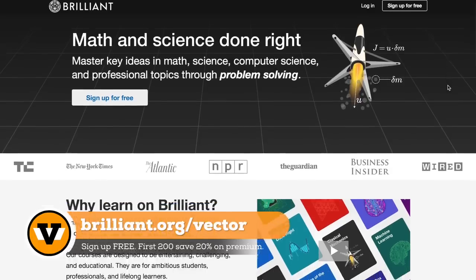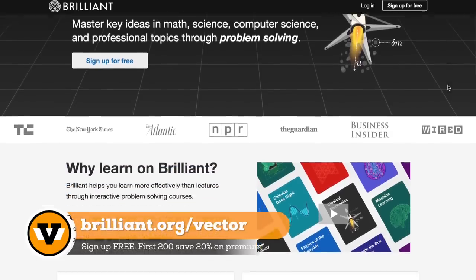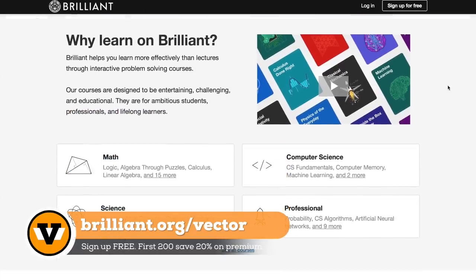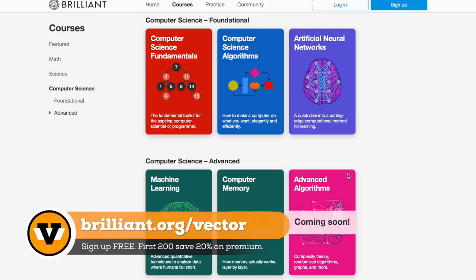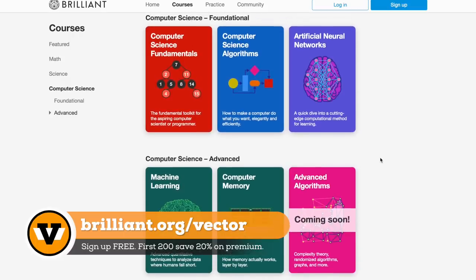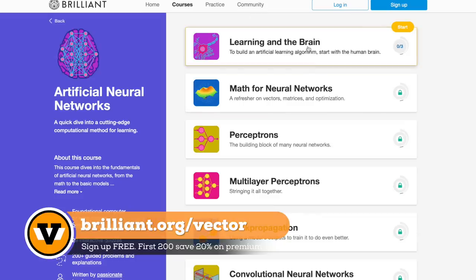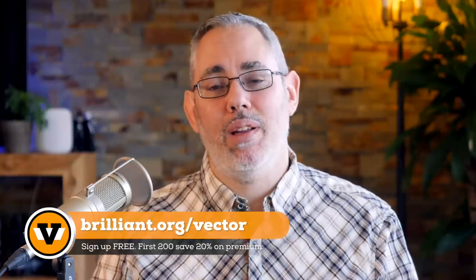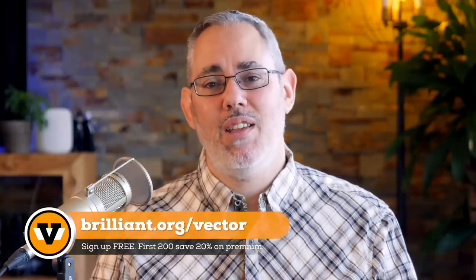And if you're interested in helping drive us towards that future, check out Brilliant. It's a problem-solving website that teaches you to think like a futurist. Instead of passively listening to lectures, you get to master concepts by solving fun and challenging problems. Brilliant provides the tools and frameworks you need to tackle these challenges — algorithms, neural networks, AI, coding, all of it. Its thought-provoking content breaks up complexities into bite-sized, understandable chunks that lead you from curiosity to mastery. Check it out at brilliant.org/vector.